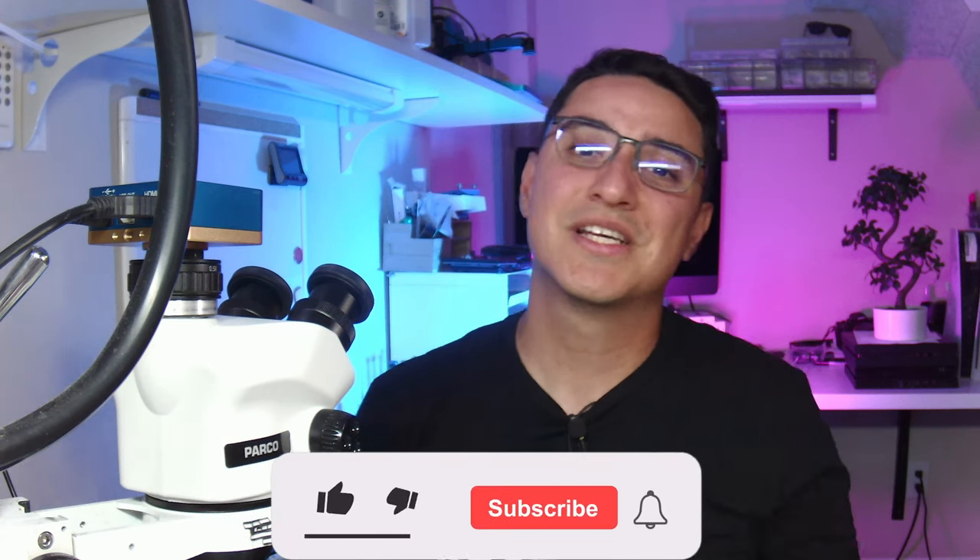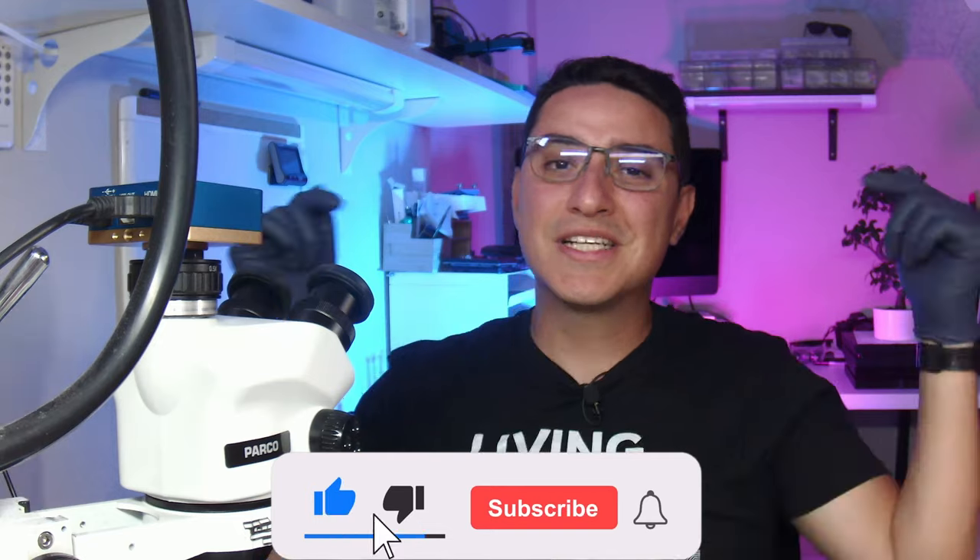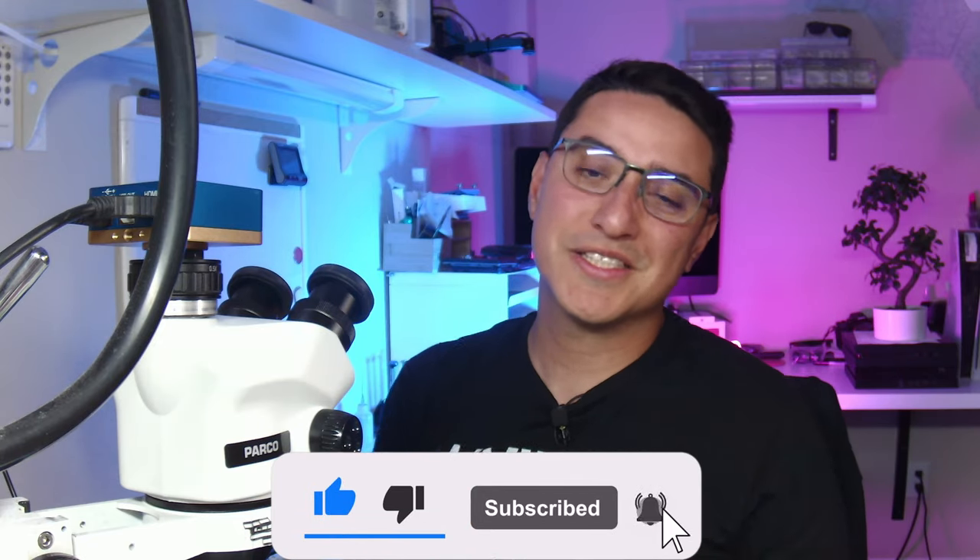Hi, I'm Jesse from VCC Board Repairs. Smash the like button if you like these videos, subscribe to the channel, and check out the links down below in the description because I will link to all my tools that we use in today's video, as well as these t-shirts — so if you want to support the channel, pick up a t-shirt.